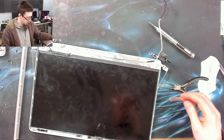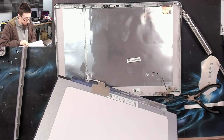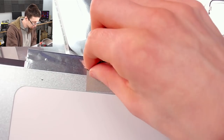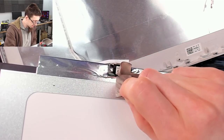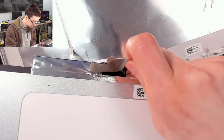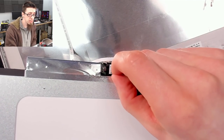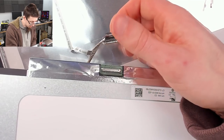Now the LCD is not held in and I can just lift it out, flip it over, and uncover the display connector. You'll see all kinds of plastic or sticker covers over this bit. Even though the screen is busted and getting thrown out, we're still going to be careful here because if we're not we might damage the display cable. On this one we have a locking connector — I'll flip the bar open, then unplug it. There we go.